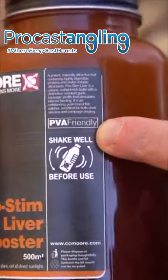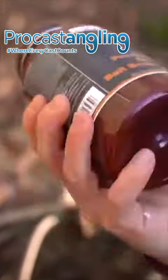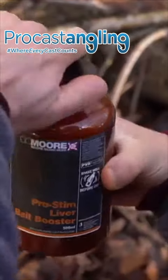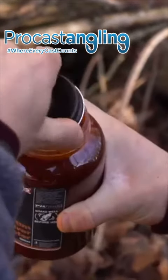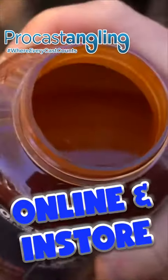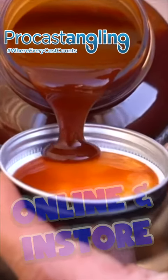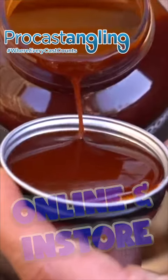ProStim Liver Bait Booster is a purpose-made liquid for boosting the attraction of any of our ProStim Liver products. It's a potent smoked garlic sausage profiled liquid that contains key ingredients found in our outstanding ProStim Liver boilies.